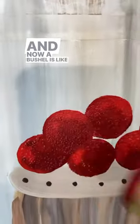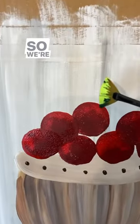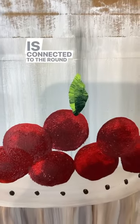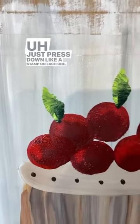A bushel is like 125 medium apples, but we're not going to do quite that many. We are going to have some that fell out of the basket. So we're going to repeat that on each apple, making sure that the tip is connected to the round circle — just press down like a stamp on each one.